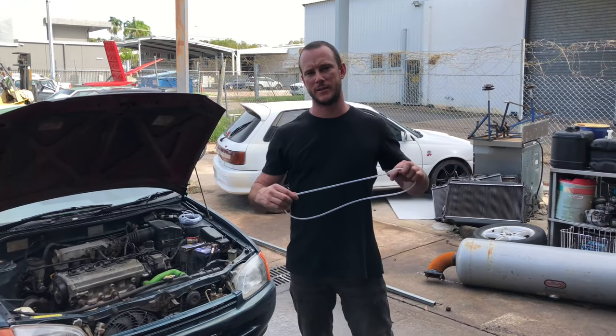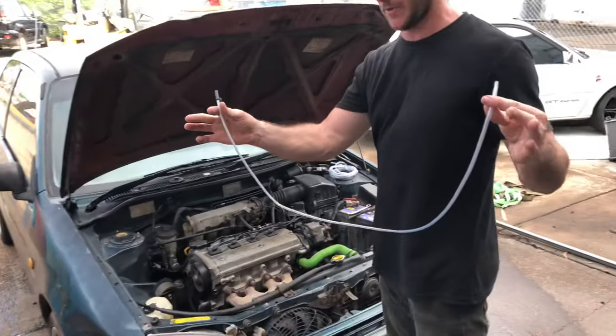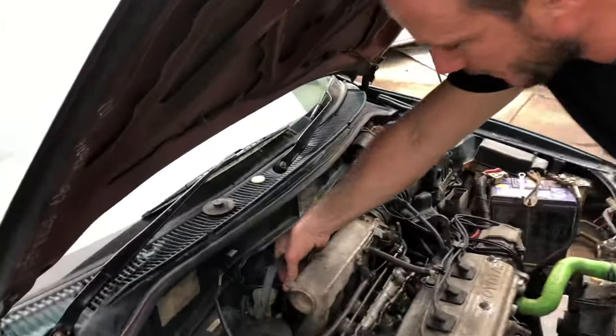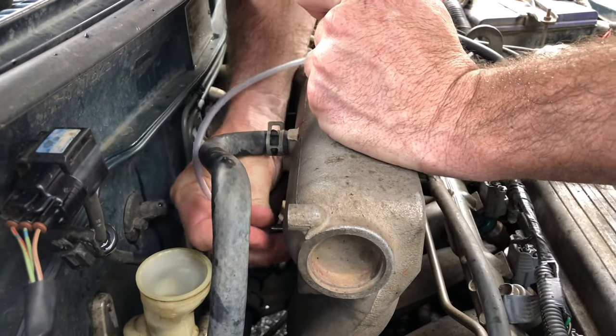Alright boys, forget expensive brake bleeders. We're going to show you today how to bleed your clutch in about 10 seconds. So you want to get yourself about a metre of clear hose. Find a vacuum port on the back of the intake manifold there. Put your clear hose on one end.